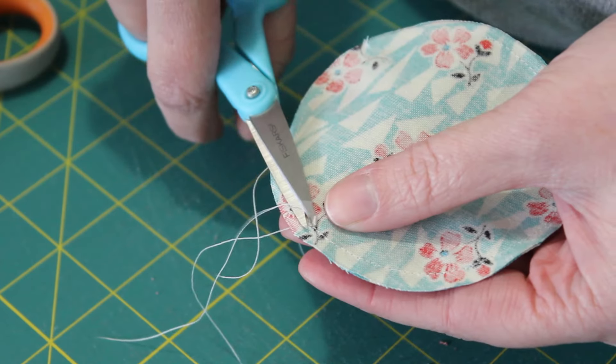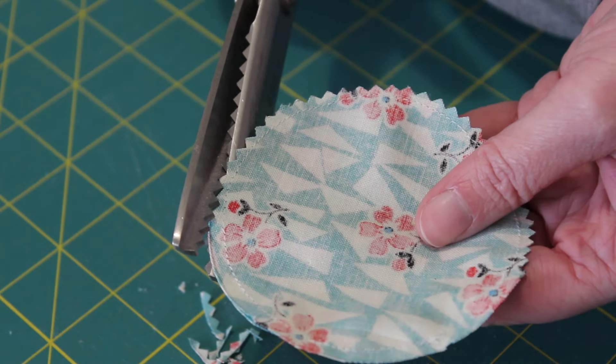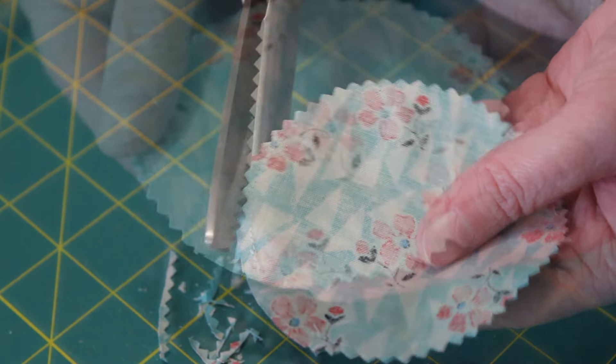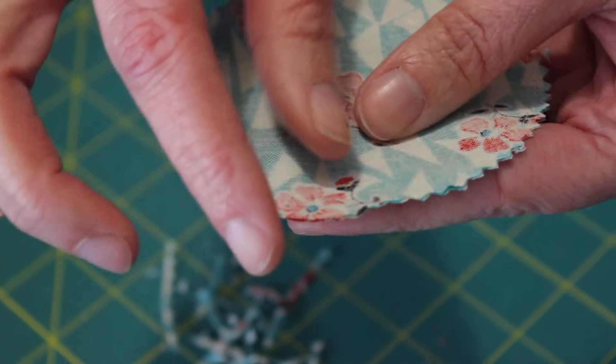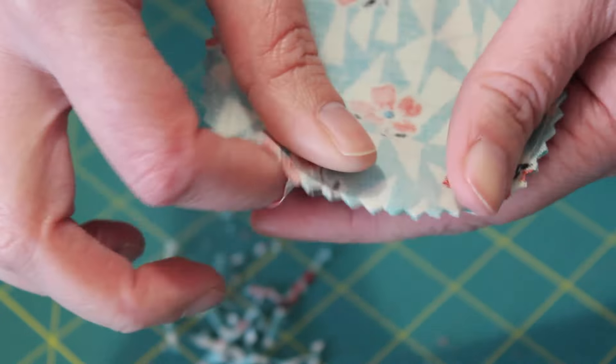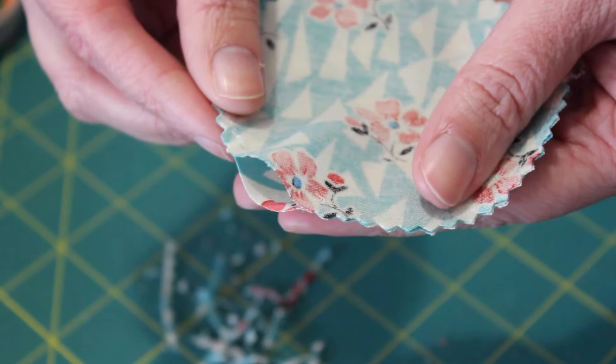Trim off the excess threads from your sewing. Then with the pinking shears, carefully trim down the seam allowance, except for around the opening, and without snipping the threads in the sewn seam. Doing this will help the edges of the circle sit flatter once turned out the right way.